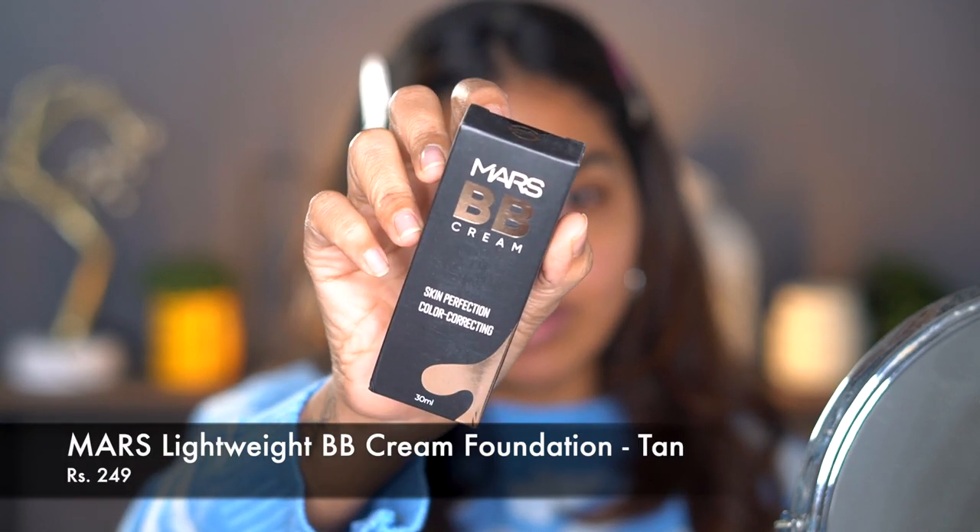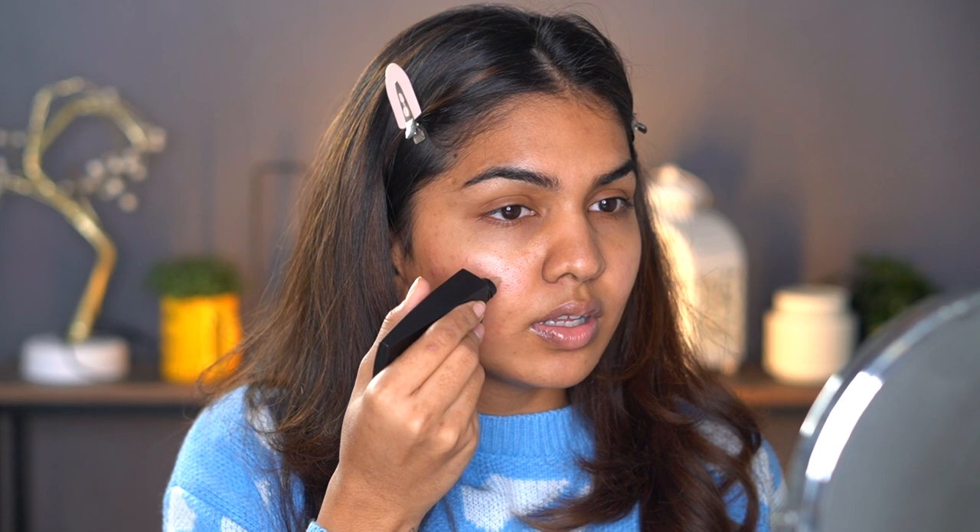They also sent me this Mars BB Cream — the Mars BB Cream Skin Perfection Color Correcting formula. I'm not really sure of the shade; it says 'tan' and I'm hoping it's a close match for me. Obviously I don't get to pick my shade in PR, and foundation and concealers in PR are usually not right — either too dark or too light. Fingers crossed this works. This retails for just 249 rupees.